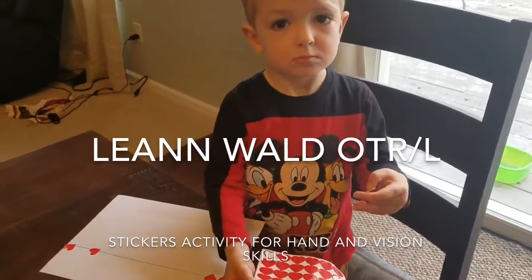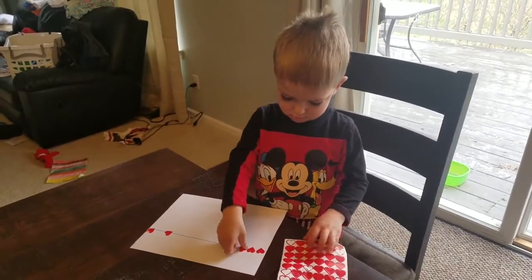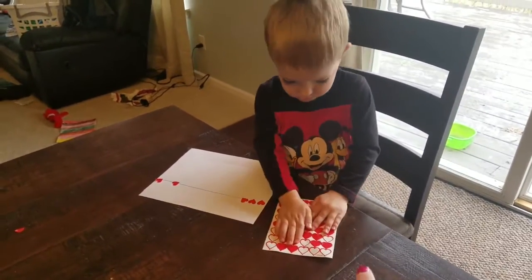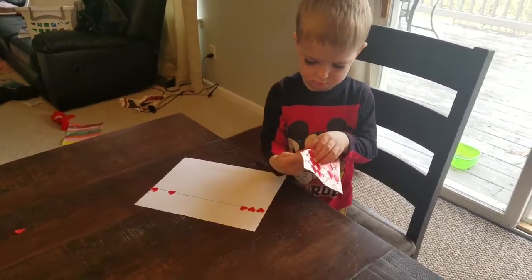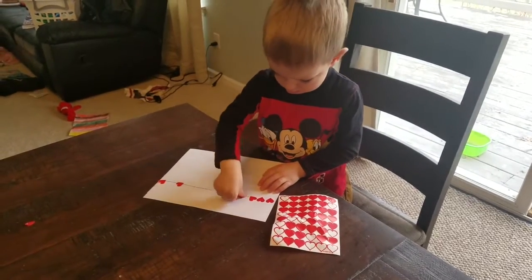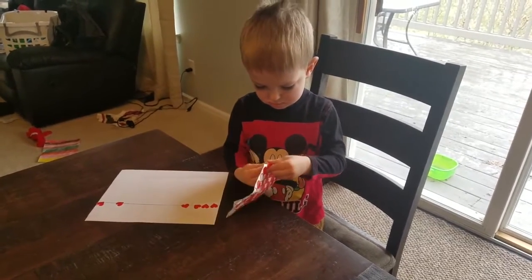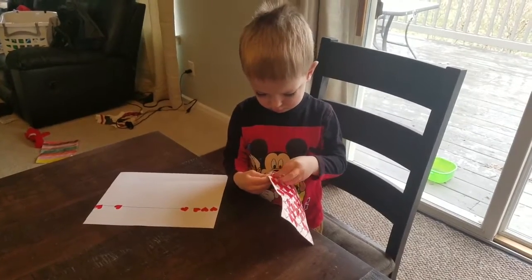This is a fine motor activity for a preschooler that's learning lines, and we also call it bilateral integration skills, because he has to hold the stickers and then use the other hand to get the sticker off. He has to pinch in order to do that. Visually, he's working his eyes because he has to find the line, attend to the line, and then accuracy-wise place the sticker on the line.